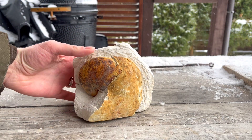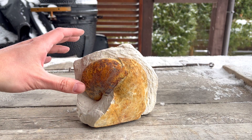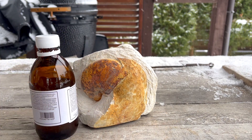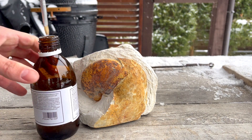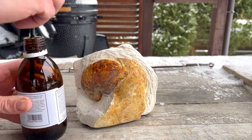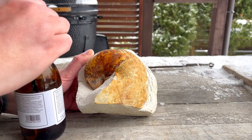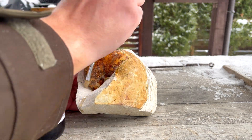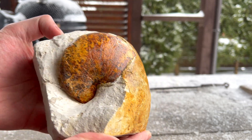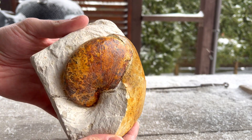Finally, I wanted to cover with paraloid this beautiful nautilus from the same locality — very fragile, already prepped, and very beautiful. And there we go — paraloid-covered in my opinion looks a lot better, and it will be much better preserved for the future.